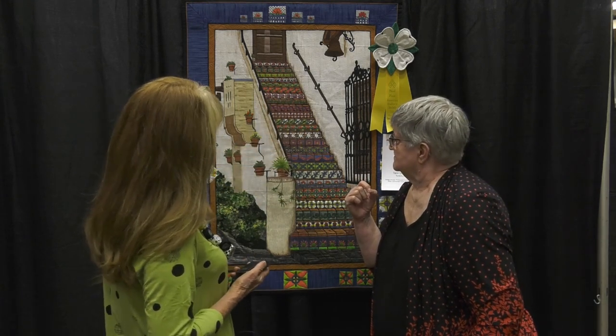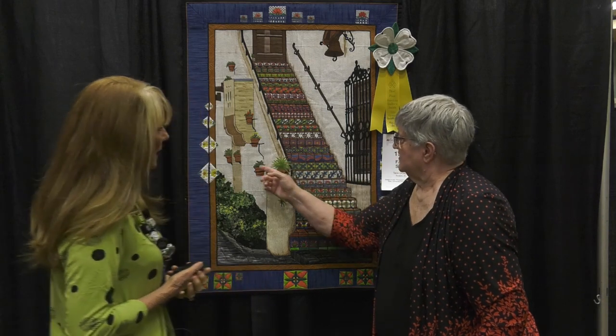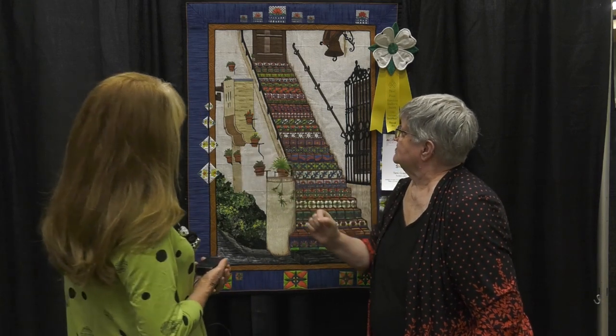When that was all complete, I laid it on the background and just appliquéd it down, and then went about the rest of the business. And then you did some nice little embellishing on the little potted plants that you decorated it with?